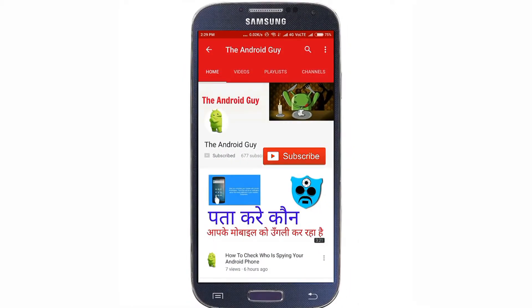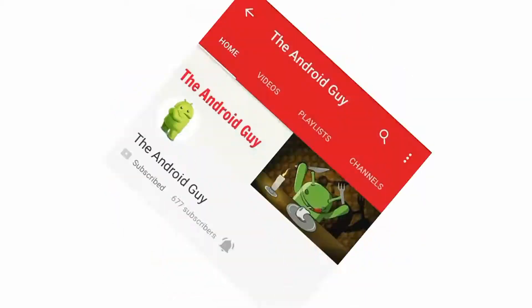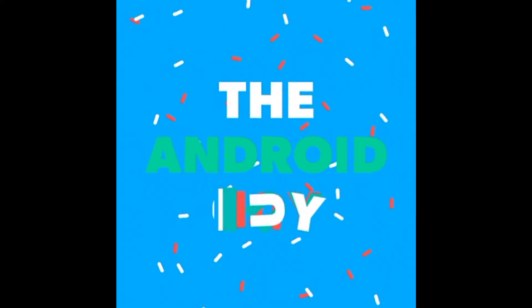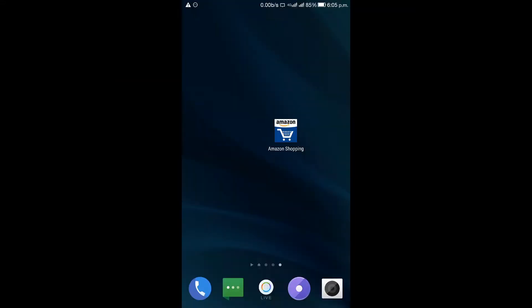Subscribe to our channel and press the bell icon to get the latest updates from the Android Guy. Hey guys, in this video I will show you how you can make your setup in a very low budget.